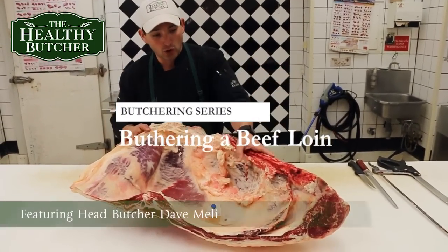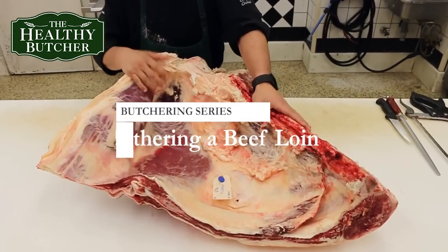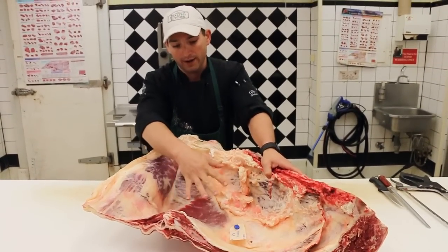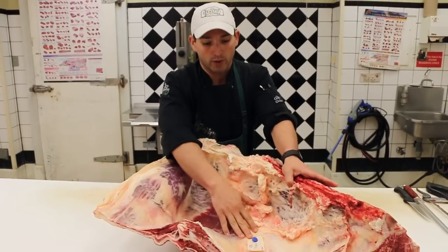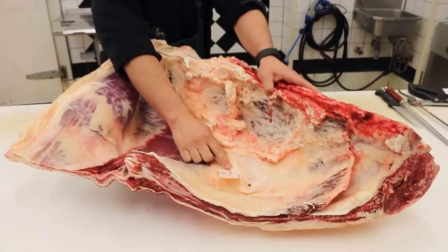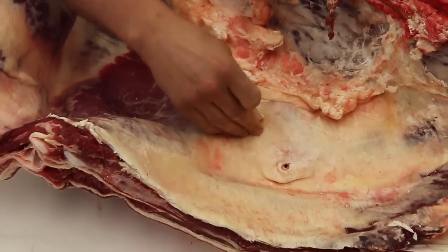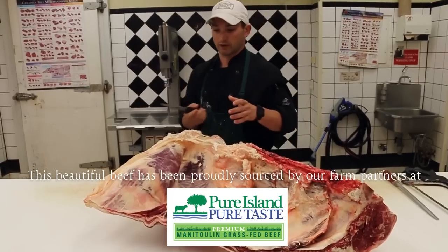What we have here is a local grass-fed long loin, and we're going to break this thing down into its various parts. It's going to be a few-part video. This tag right here — it doesn't seem like much, but this is how I know I'm getting exactly what I ordered from the abattoir, and this is how the healthy butcher creates some level of transparency. This tells me it was Jim Martin's beef, the side weighed 363 pounds, and it was processed on June 14th.